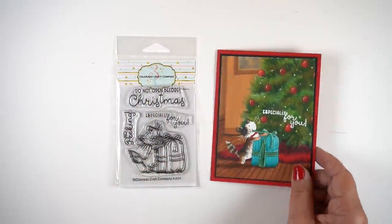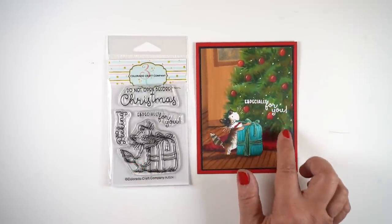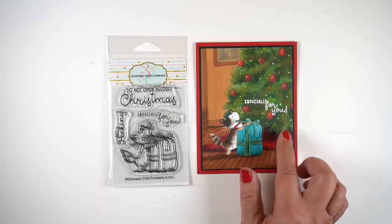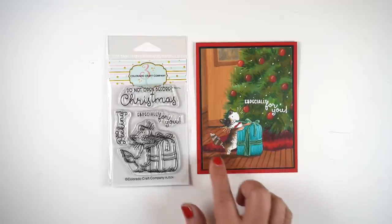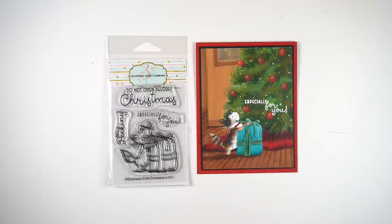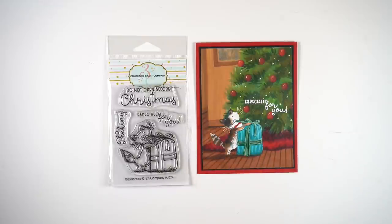This card, when I finished it up, was with this stamp set. I used a couple of different classes that I teach — the tree is from the holiday interiors class, and the scene with the hallway in the back and the flooring is from the blueprints class. I put enough color behind this because I wanted the whiskers of the cat to stand out, and I used a white gel pen to add those in.